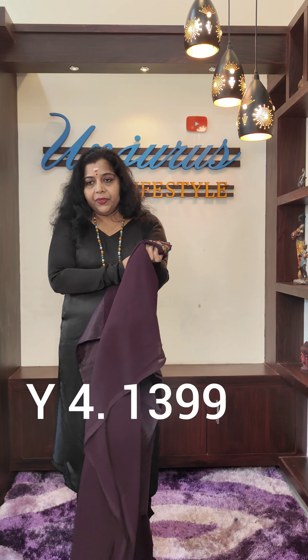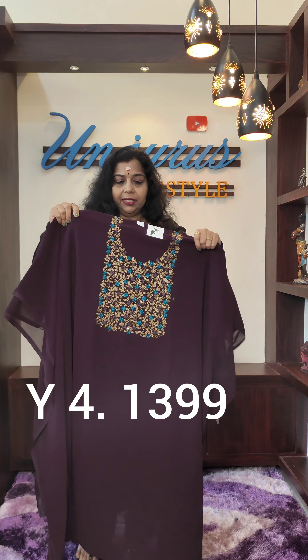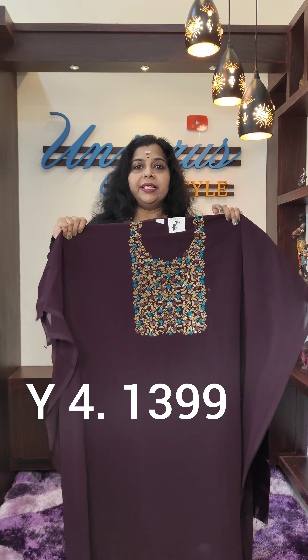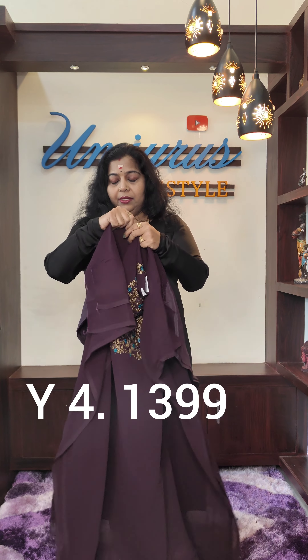This is the material. I have done it with the material. The length is 14.9, 2.30, and the length is 13.99.